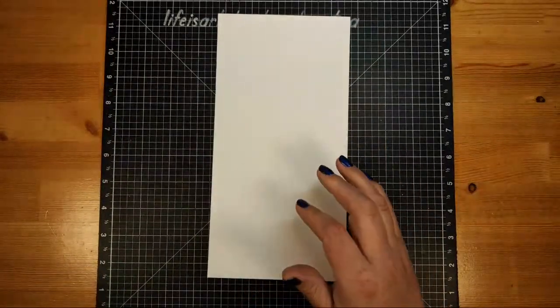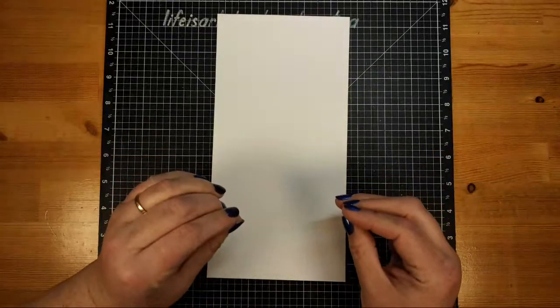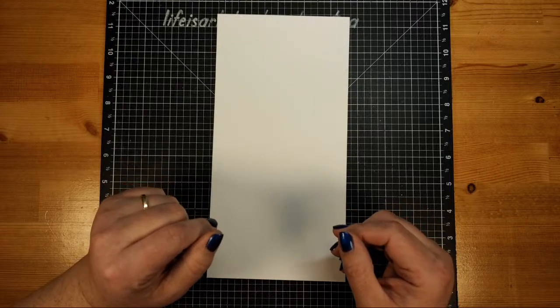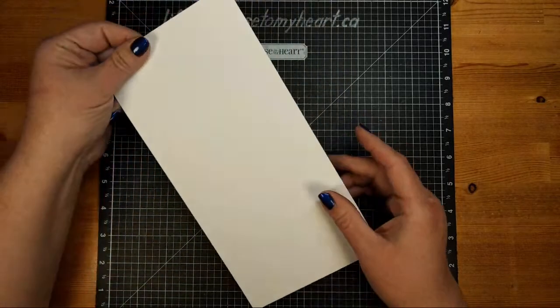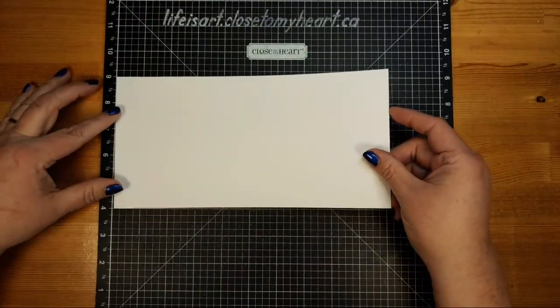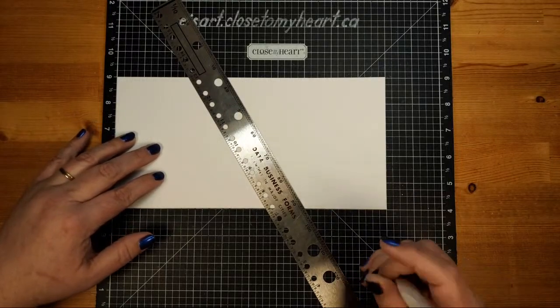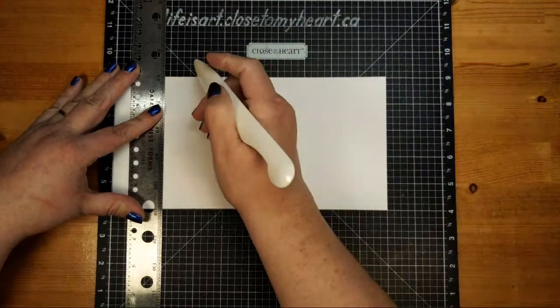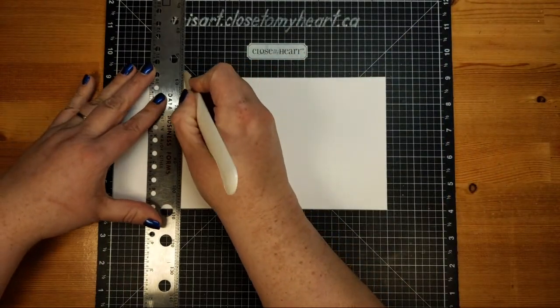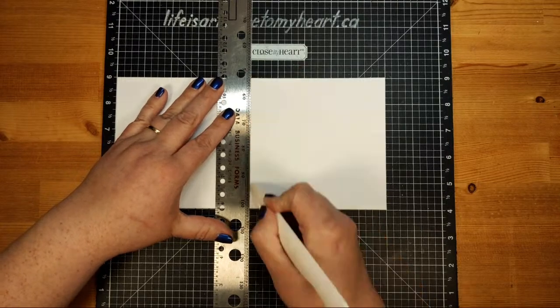We're beginning with a card base of white daisy cardstock on my versa mat, starting with a piece that is five inches by ten inches. Don't worry about scribbling down all the measurements — I'll have those available when I post the description in the Facebook group and page. Along the ten-inch side, we're going to do some scoring: we'll score at two and a half inches and then at five inches, which is the center fold.